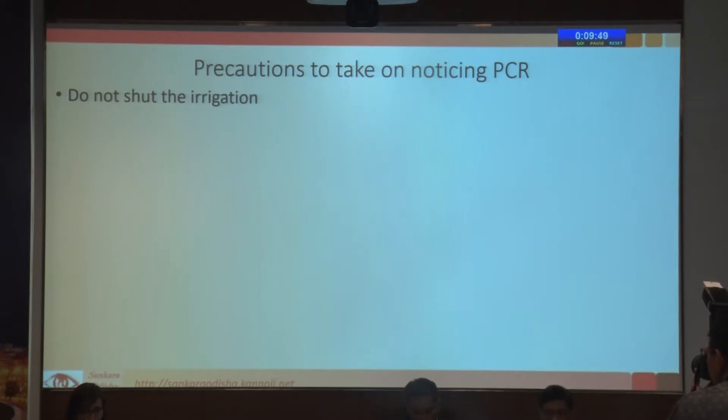One thing you do is you do not shut the irrigation. If you are in position 3, come to position 1. If you are in position 2, you can come to position 1. Whichever position state you are in — whether doing IA or FACO — it's important that you do not go to position 0 and shut off the irrigation, because the anterior chamber collapses, the vitreous moves forward, the PCR becomes larger, and you have vitreous prolapse.